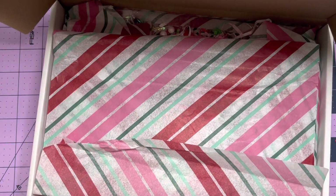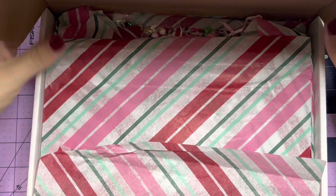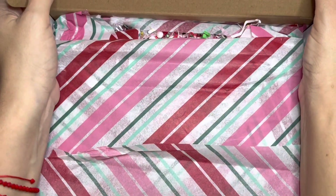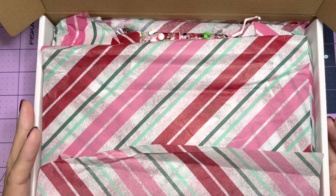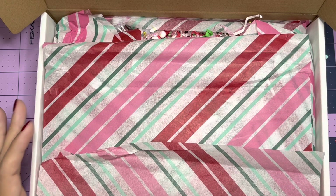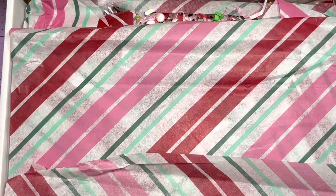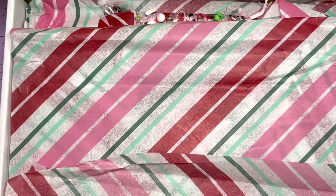Hi guys, I am back with part two. So if you guys watched Tony's video, she created some merry mail and she chose five lucky winners. This time she decided to send this merry mail out to the ladies that participated in her Christmas swap, and I was the second winner.